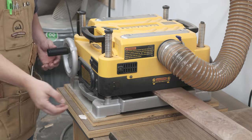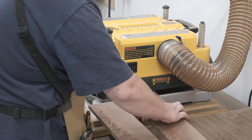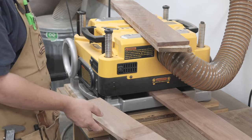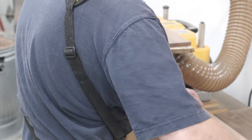Over at the planer, I'm going to be taking minimal amounts off. This is very figured wood and even though I have a helical head, I want to be sure that I'm not getting any kind of tear out. If you take off too much material, it's not going to line up properly.